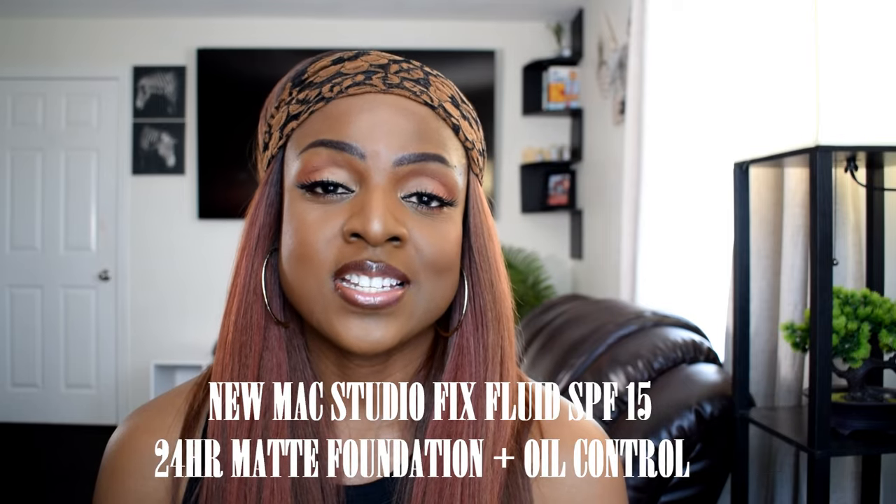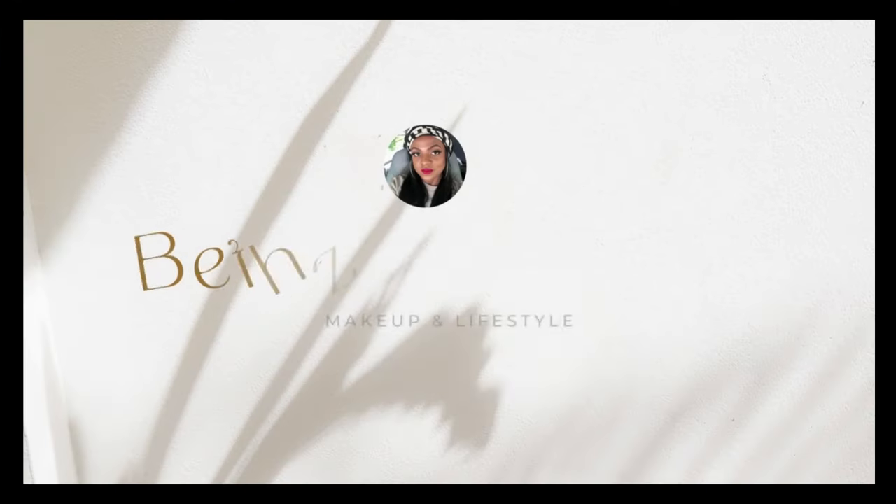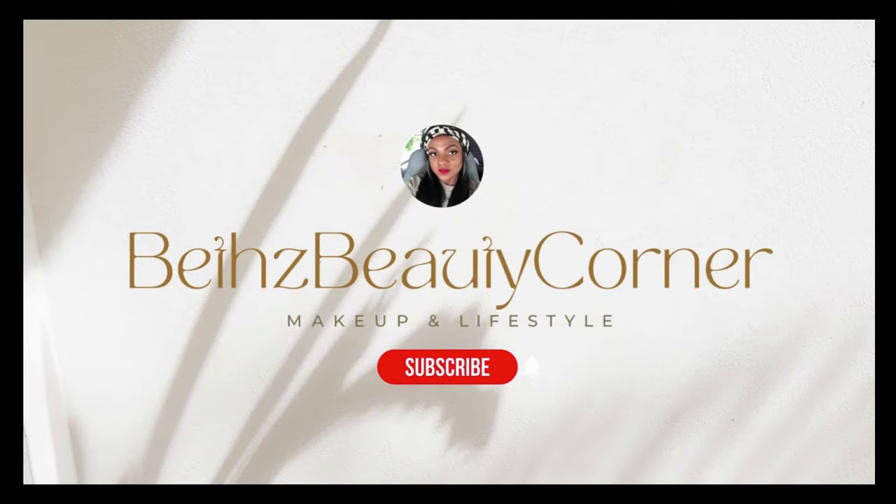Hello and welcome back to my channel. If this is your first time here, glad to have you. Today I'll be testing out the new MAC Studio Fixed Fluid Foundation. I'll also be testing this new formula against the old one, so if you're interested in seeing this and hearing my thoughts, please keep on watching.